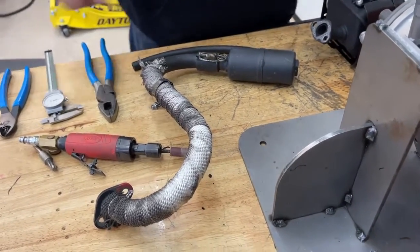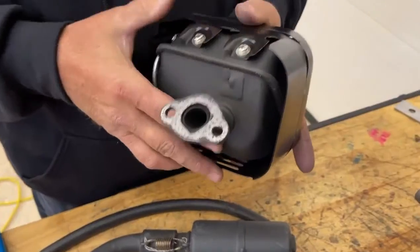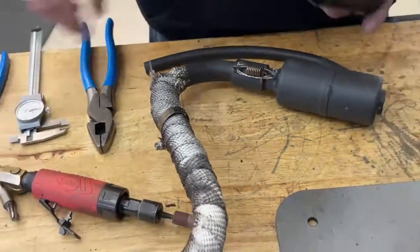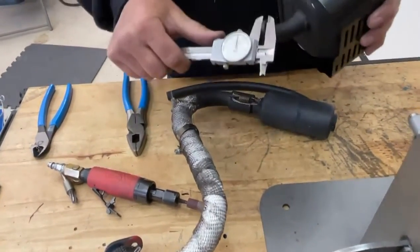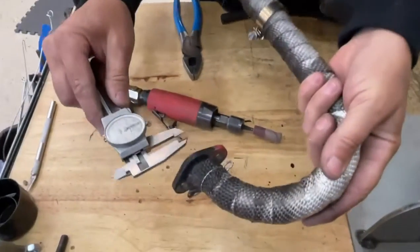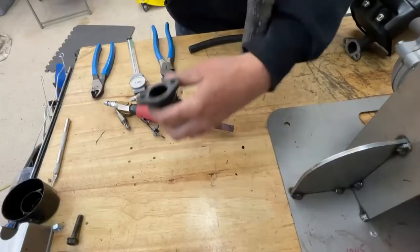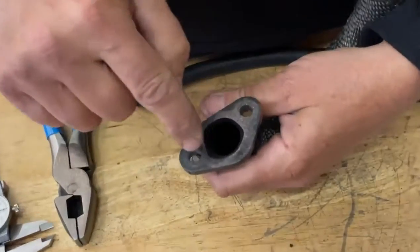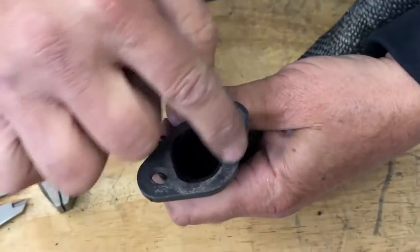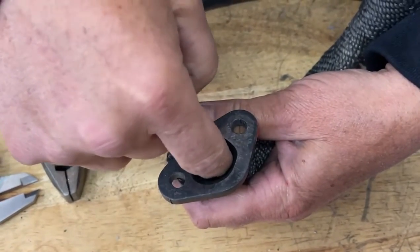In the rulebook, it says that this flange — this is an original style muffler off of Honda — you can actually cut this flange off of this pipe and make your own pipe. The flange can be a maximum of 250, and our bought pipe is the 250. The rulebook also says that you can grind the inside of this pipe only to the 250. This hole in here can be any size you want it to be, as long as it doesn't go into the pipe.